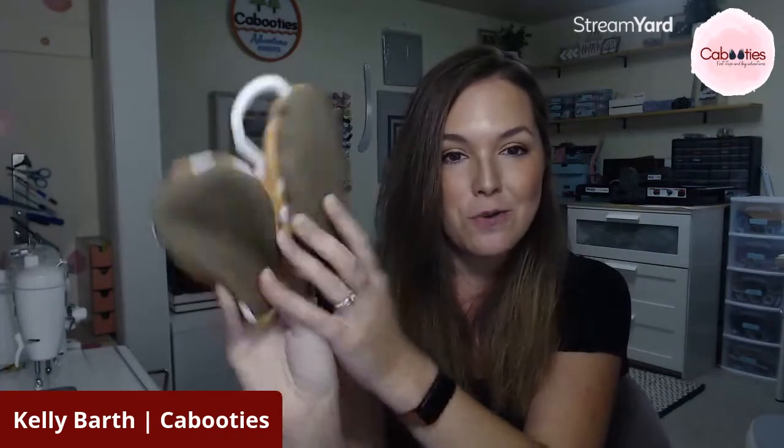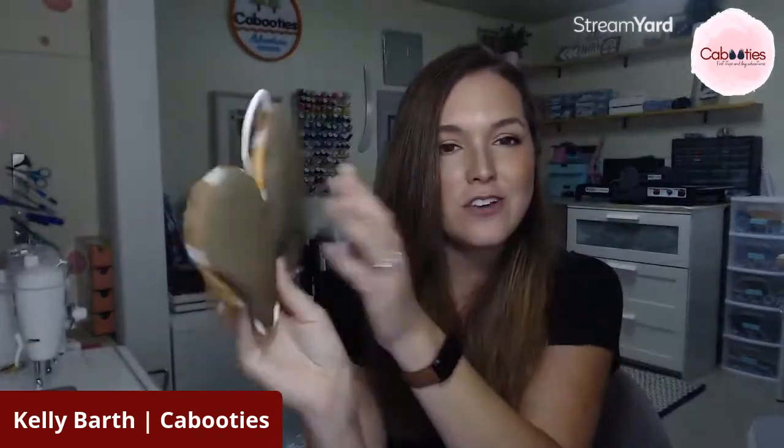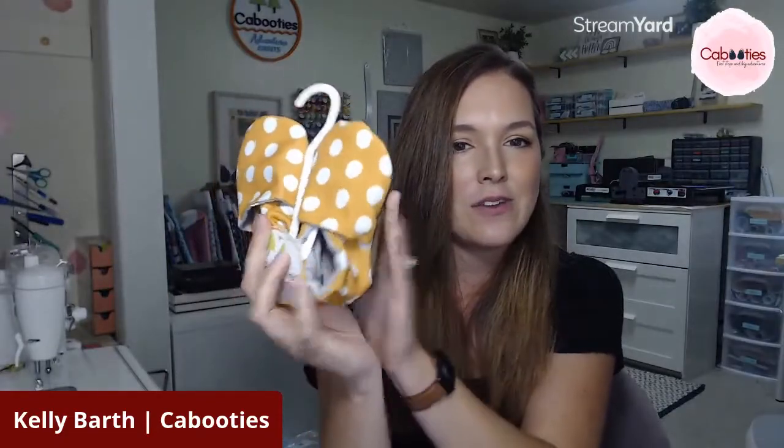Now this print was the absolute favorite in the Kabooties community. If you're not a member of our Facebook group, I hope you'll go find us — it's called the Kabooties Community on Facebook. This is a mustard with white polka dots. It's pretty straightforward, and same as our other prints, it's recycled canvas, rubber soles, and a soft flannel lining with that elastic around the ankle.